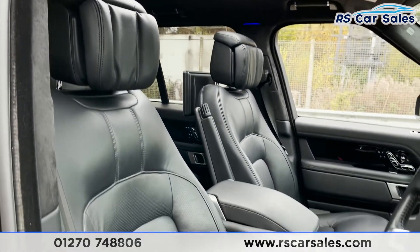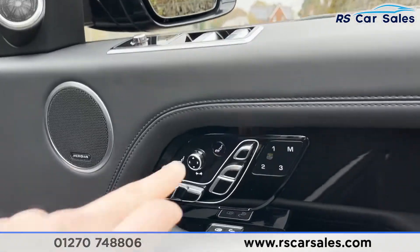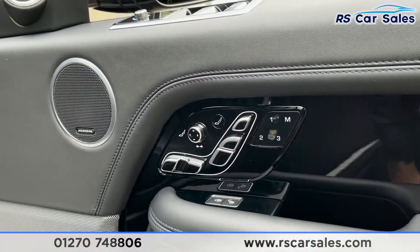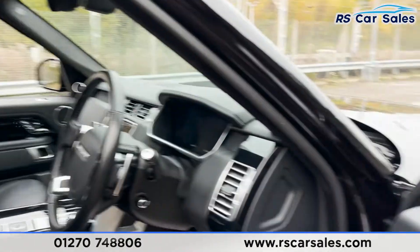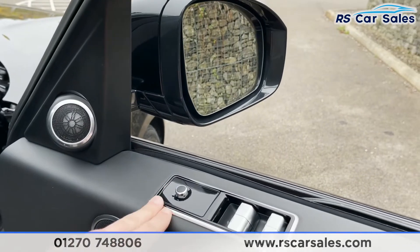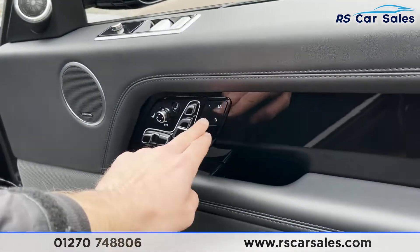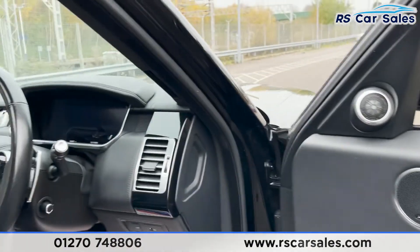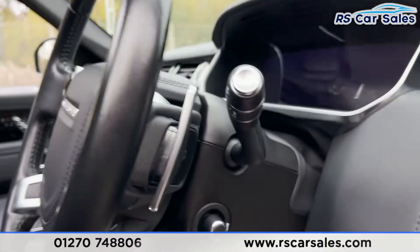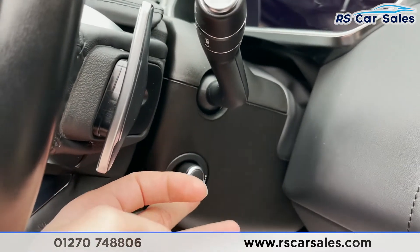Coming into the front here we've got the same full leather interior — these seats look really fantastic. These seats are electrically adjustable as well, and we've also got the massaging functions for both front passengers. Both of these seats are again heated and cooled. We've got different controls here for things like power-folding wing mirrors and electric window controls, plus memory functions for the electrically adjustable seats. And there is another one of those Meridian speakers.